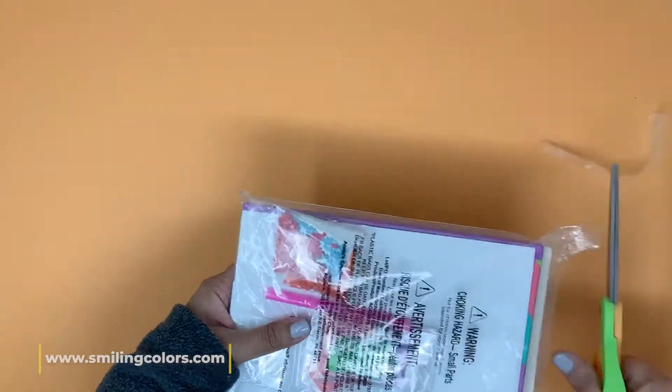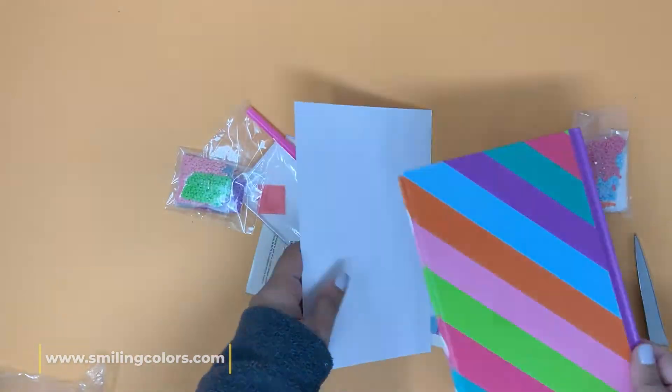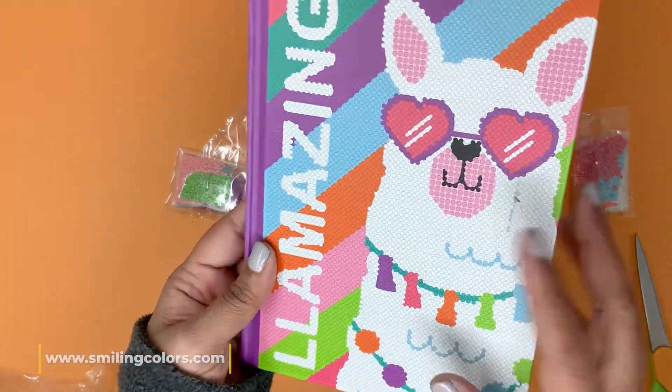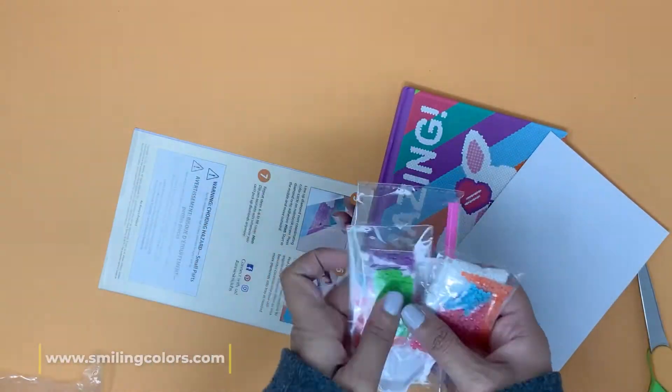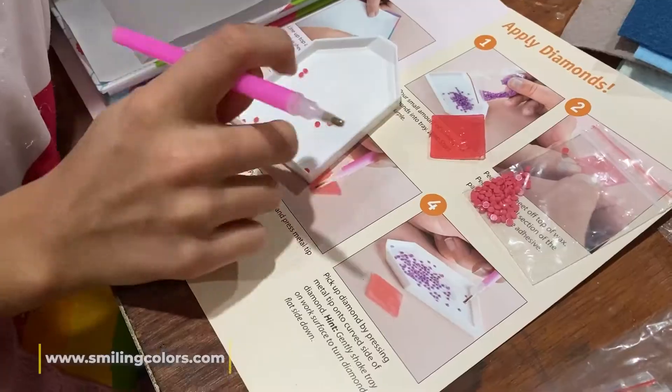The last kit is the Llama Diamond Notebook. It looks super cute even before you start crafting. It comes with a notebook that has a design pre-printed on top. You lay an adhesive sheet on top of it and then stick all the diamonds into place.